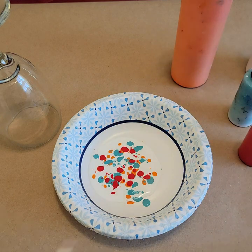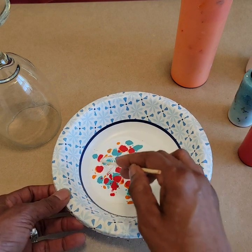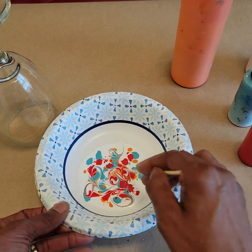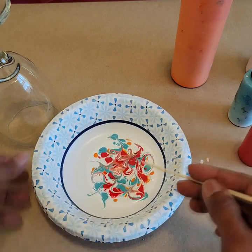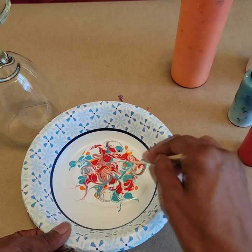Now I'm going to wreck it. When I wreck I like to wreck it with a word, and because today is Valentine's Day I'm going to write the word "love." I'll turn my bowl and write "love" again, then turn and write it once more. You choose how many times you want to write, squiggle, or whatever design you want in your painting.